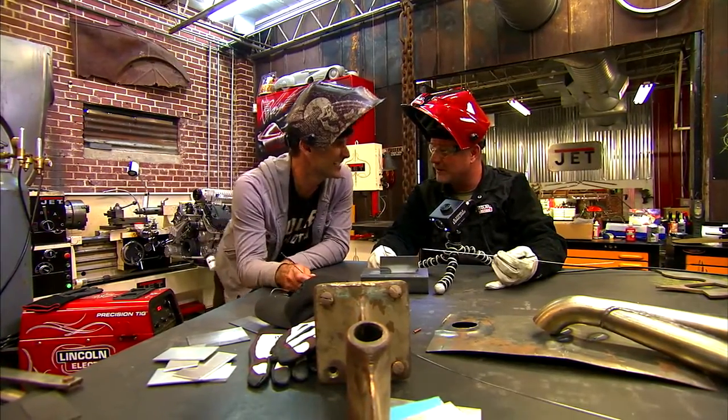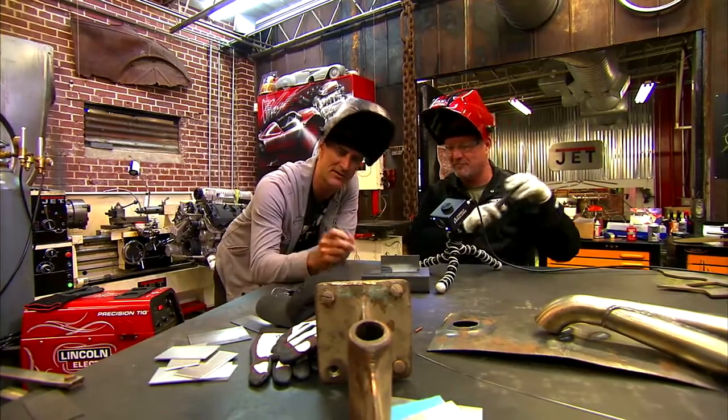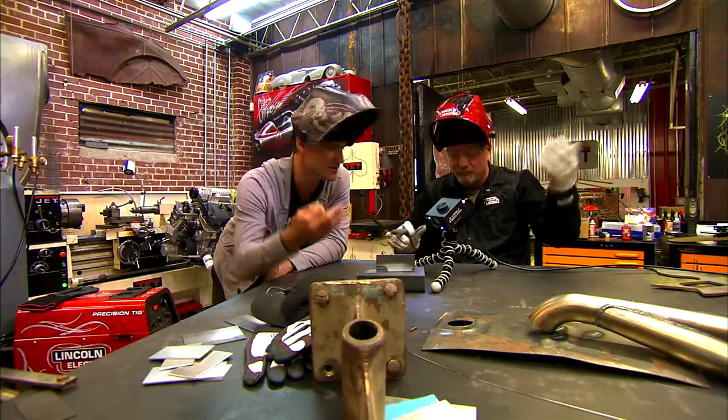What's arc length? Arc length is the distance between your electrode and the metal that you're welding. So let's show them what happens.